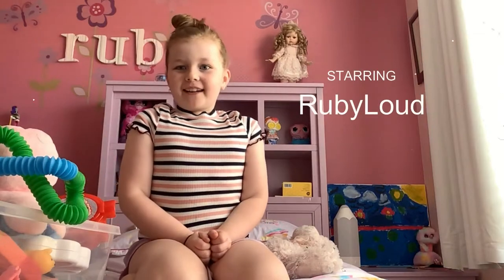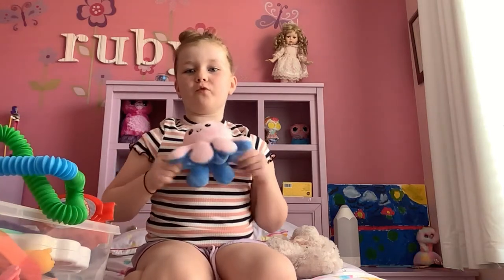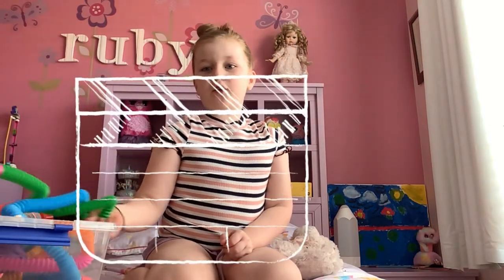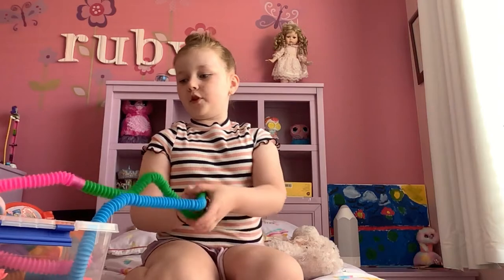Hi guys, my name is RubyLoud and today I'm going to be rating all my fidgets out of 10, so let's get into this video.